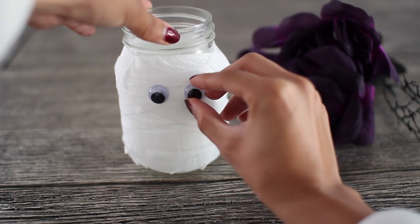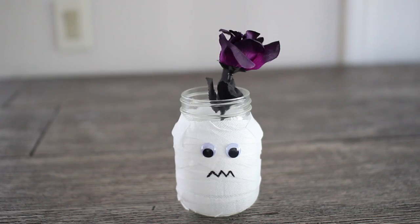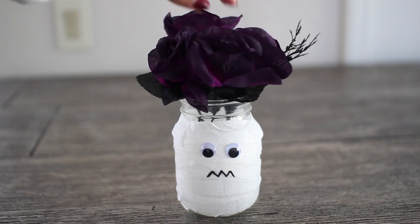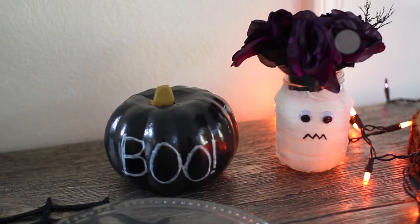Then take your hot glue gun and glue on two of the googly eyes. For the mouth, just draw a zigzag line with your sharpie, and then lastly add in your fake flowers and you're all done. I think this is so adorable.